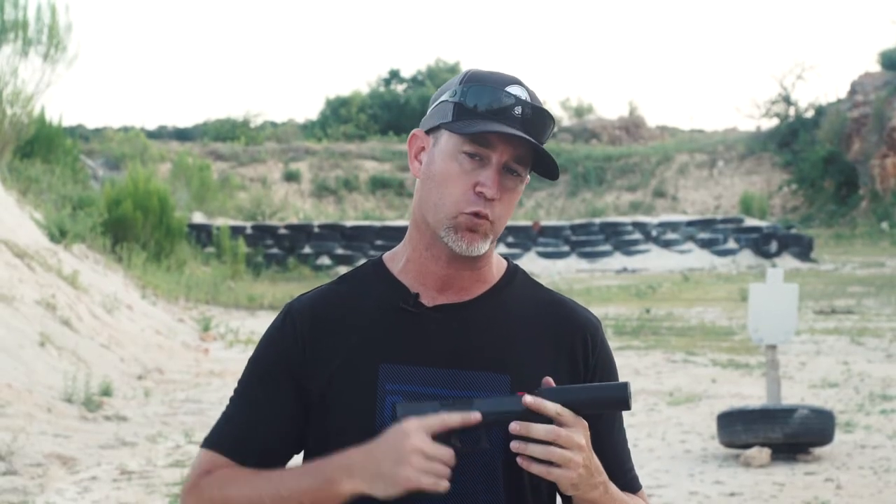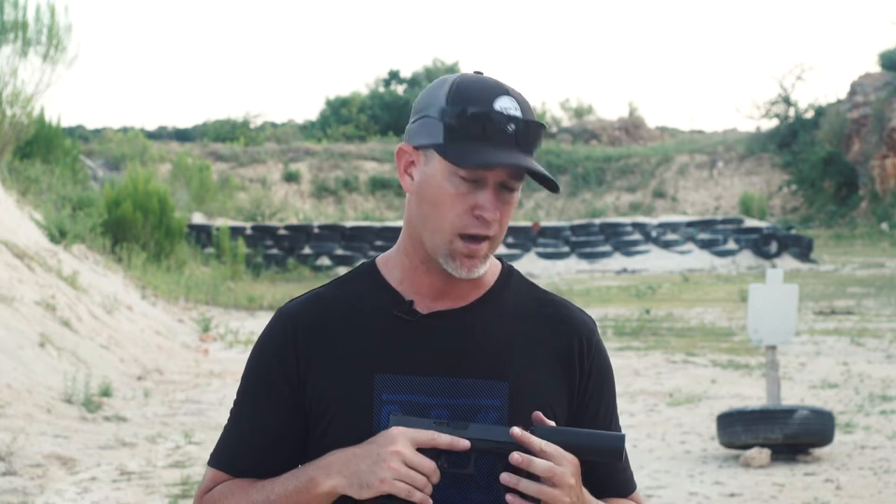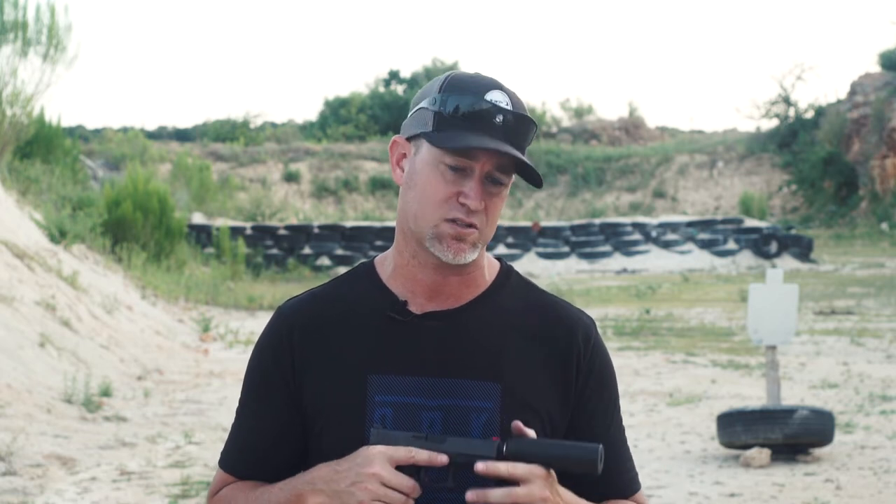We're gonna run a couple rounds with this thing. Silencer Shop did a test with their super high-end sound meter and it came in at 131 decibels, so definitely hearing safe. I don't have that kind of equipment; I just go off of what I can hear and how it functions, so I'll give you guys my thoughts when we get a couple mags downrange.